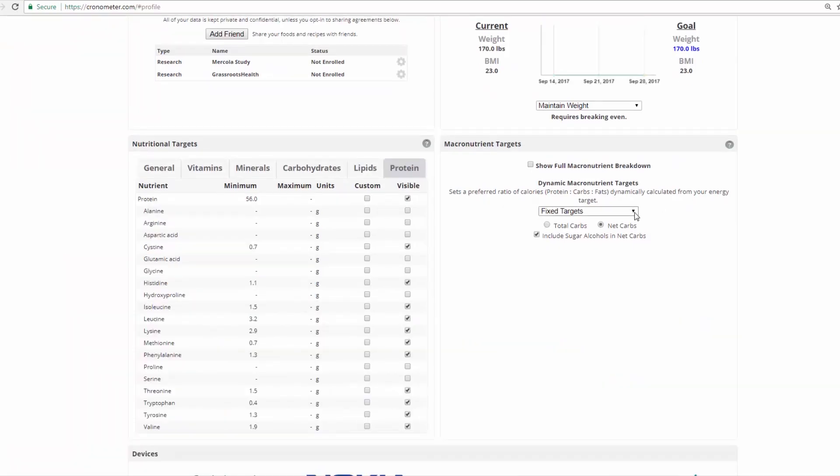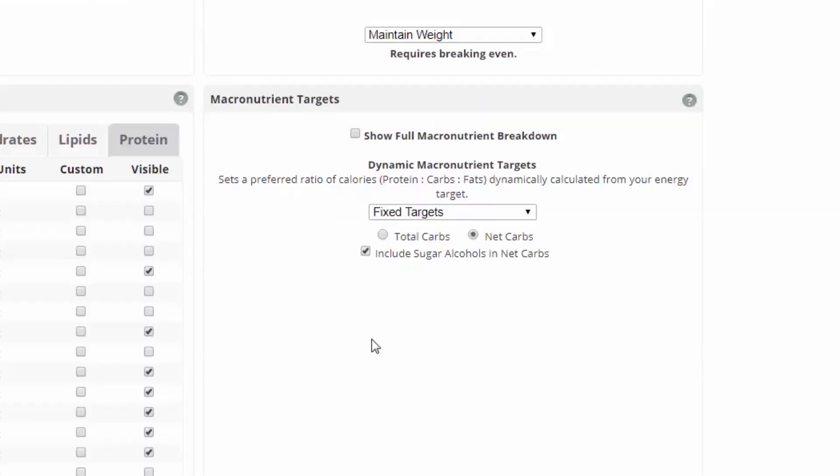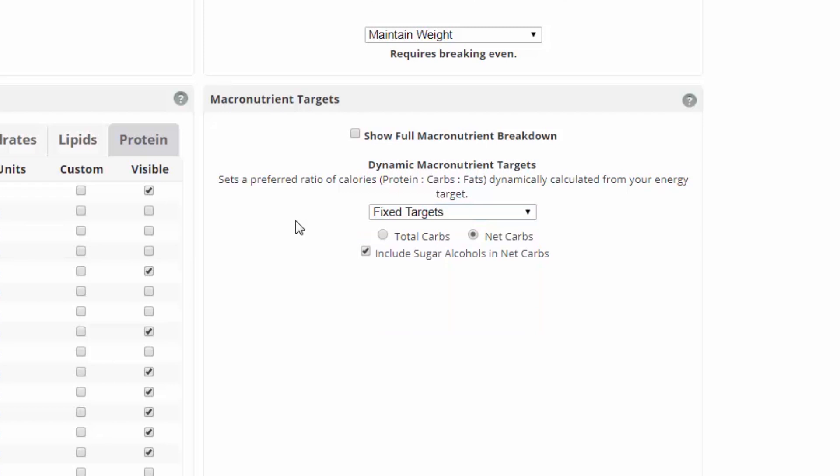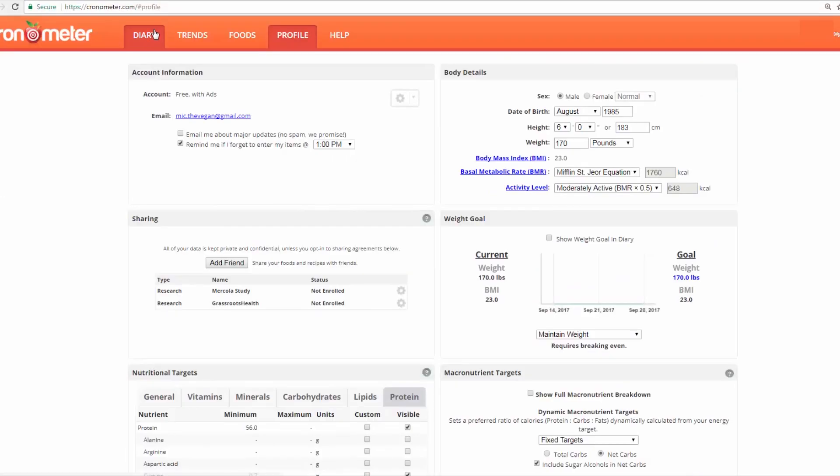Finally, I think it's pretty funny that under macronutrient targets — what percent of your total calories you're getting from carbs, protein, and fat — they still have 30bananasaday.com low-fat raw vegan, which is 80-10-10. I'm personally not shooting for any macronutrient ratio in particular. Just eating whole foods is my main goal.